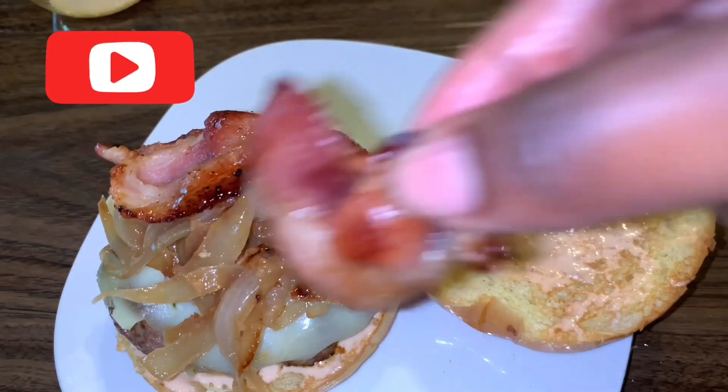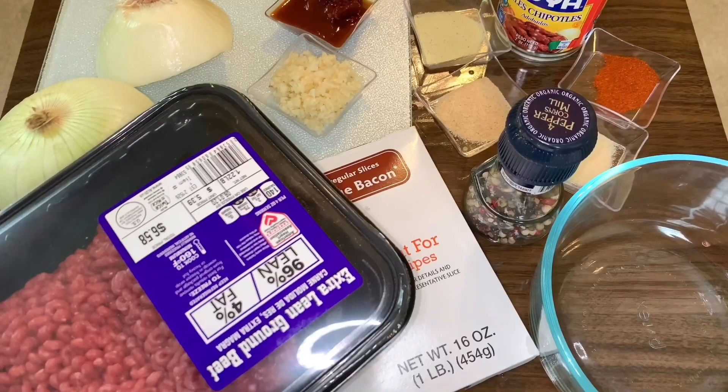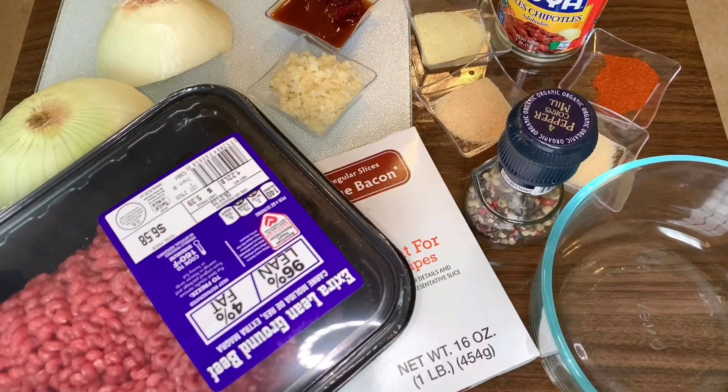Welcome back to Saturne's Kitchen. Today we are making a caramelized chipotle burger. All of the ingredients you will need are listed below in the description box, so let's get into it.